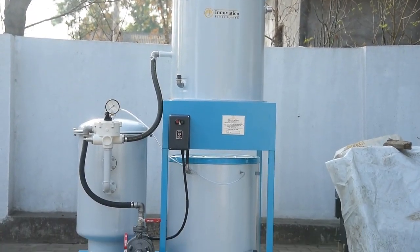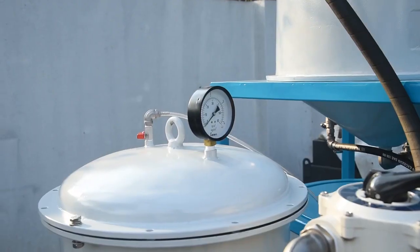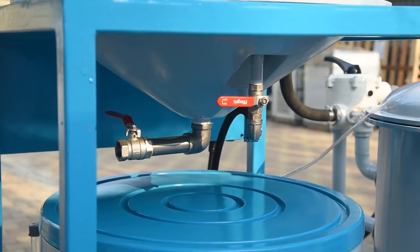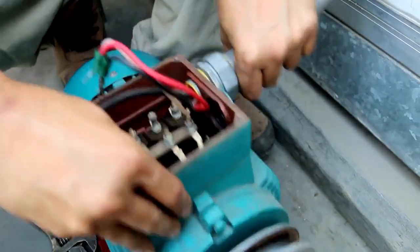That is where we come in. My company, Innovation Filter Systems, manufactures a filtration system called the Mineral Bed Filter System, which improves the life of paper cartridges by at least three times. That means low downtime for your machine, and hence better productivity and better profits for you.